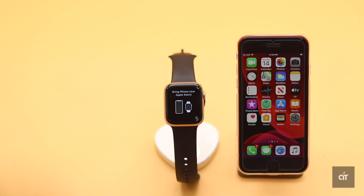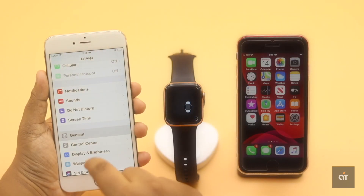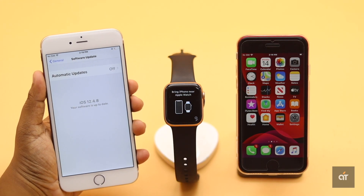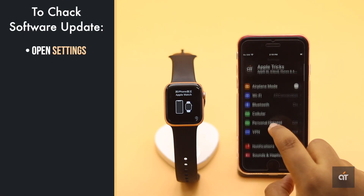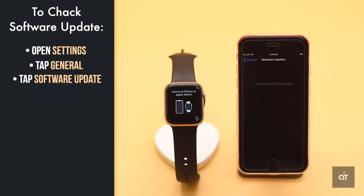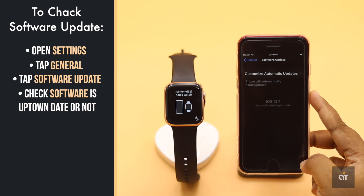One of the main reasons Apple Watch doesn't connect to iPhone is due to compatibility issues. If you have an older iPhone which doesn't support iOS 13 and a new Apple Watch, it won't work together. You also have to make sure your iPhone is running on the latest iOS possible. Check if it is up to date, and if it is not, then update it.